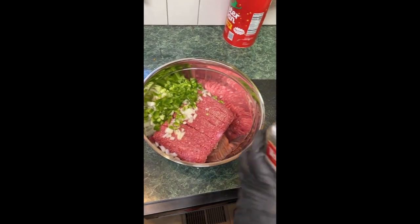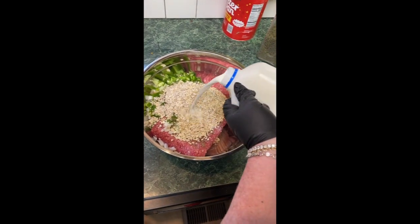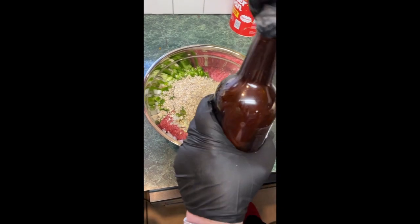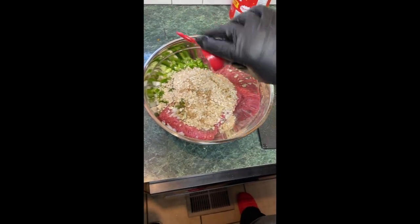I do about a tablespoon of parsley, a little over a cup of oatmeal, about a quarter cup of milk, maybe about a tablespoon of Worcestershire sauce, Italian mix — just a little, probably about a tablespoon.